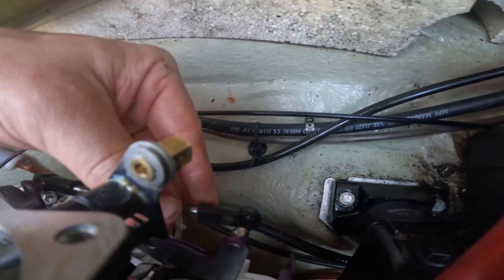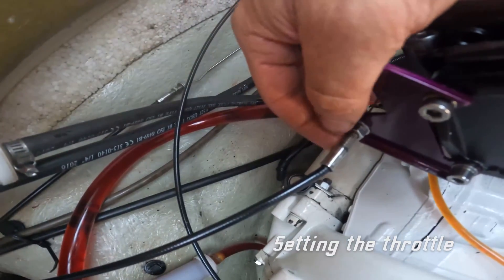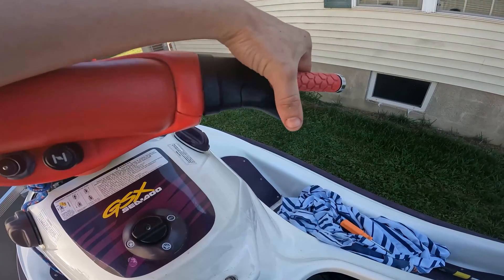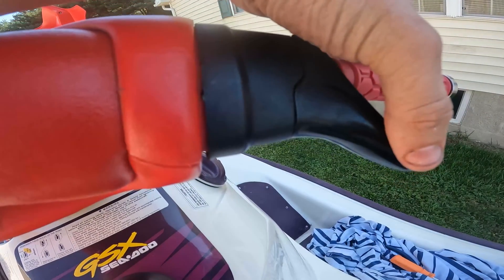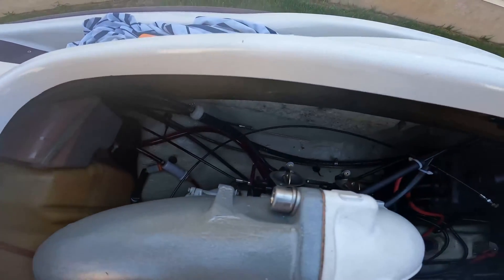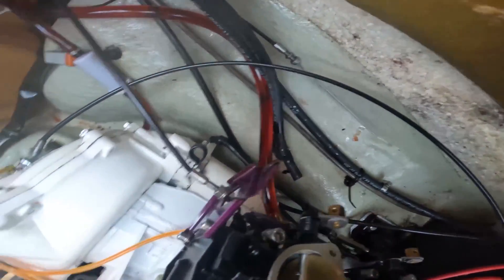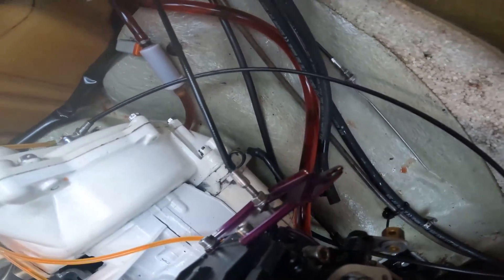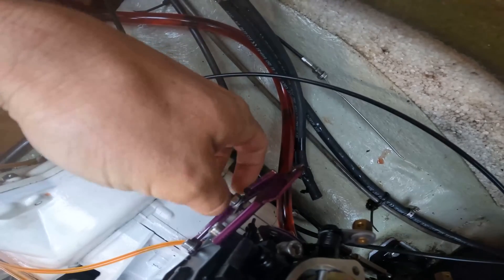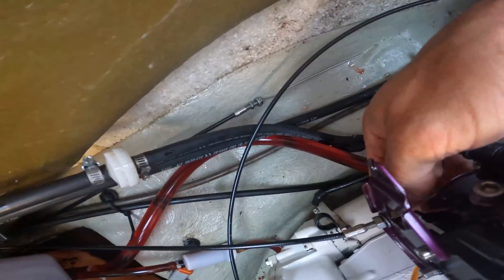All right, so when putting the throttle on the bracket, do not tighten these all the way. You want to pull the throttle and right from the get-go you can see that there's tension — we don't want that. The reason why is if this knot right here is too tight, it could be pulling the butterfly open a little more, so you might have a high idle or it might feel like a runaway right when you start it up. So we're going to adjust this nut and bring this one back a little bit.